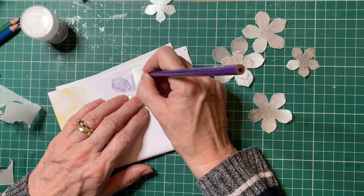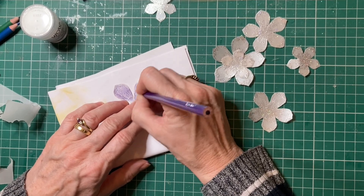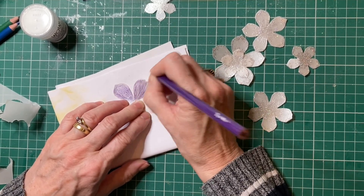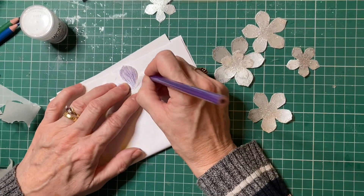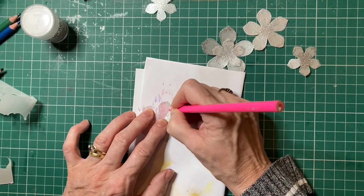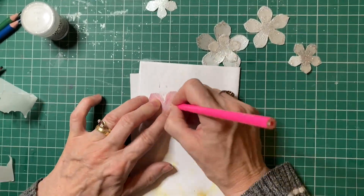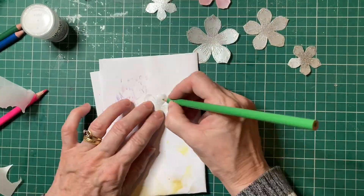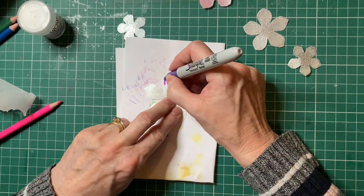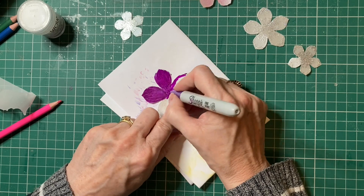I don't think the colouring pencils are taking very well either. I think it will be a case of going over the vellum a few times.